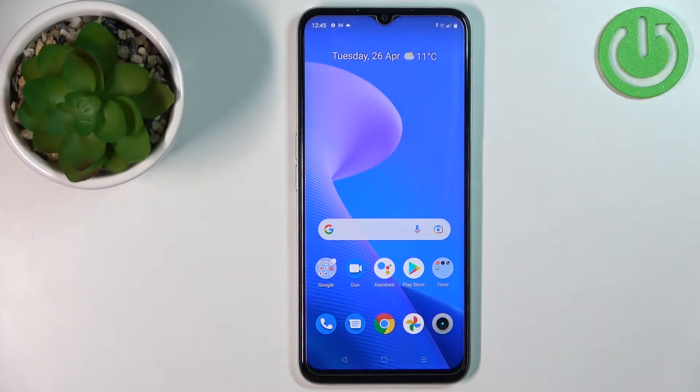Welcome! In front of me I have Realme Narzo 50A Prime and I'm gonna show you how to enter the safe mode on this device.